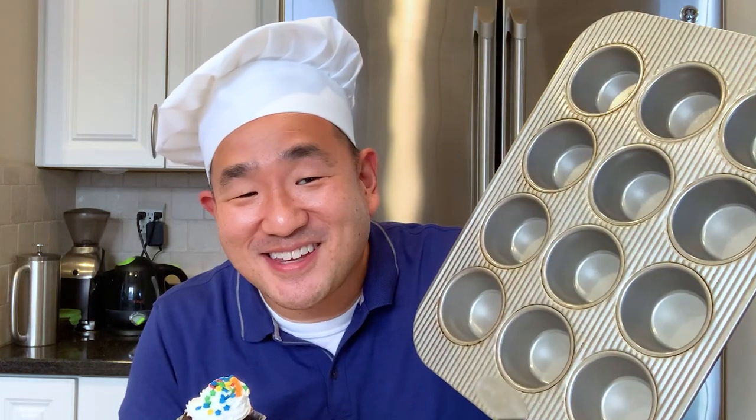Hey, it's Eric from Lakeshore. You know what's even better than eating this cupcake I just made? It's using the muffin tin that I baked these in for fun learning activities. Believe it or not, these metal trays are actually really great for creating fun learning activities for your preschoolers and kids in early elementary school. Interested? All right, well let's get started.